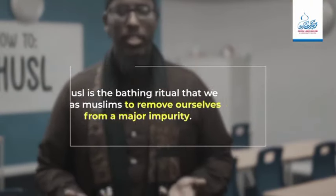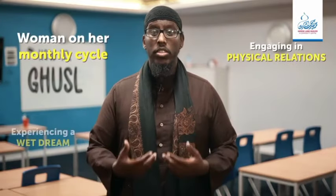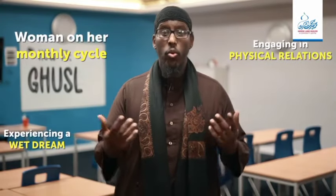What is a major impurity? It is a state that prevents us from a number of acts of worship such as praying, entering the masjid, and performing tawaf. Some of the more common reasons you can be in such a state are when a woman is on her monthly cycle, when you engage in physical relations, or you experience a wet dream. All of these require you to perform ghusul in order to purify yourself.